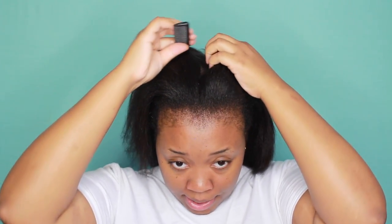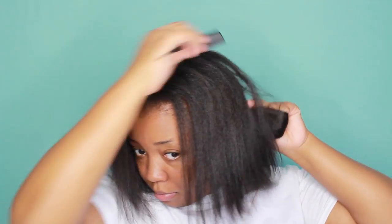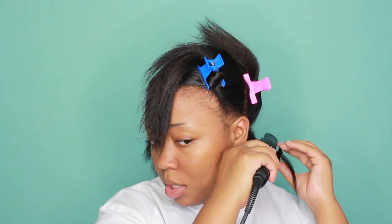I will leave everything in the description box below on what I use to flat iron my hair. To start out, I always like to just comb everything back and flat iron my hair in sections. When flat ironing my hair, I like to do the chase method — it's basically where you use a comb and you put the flat iron at the tip and just go down.